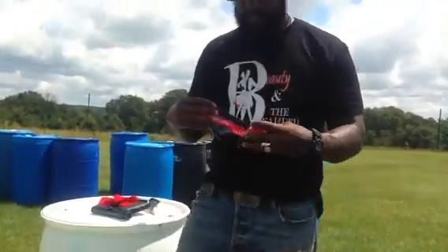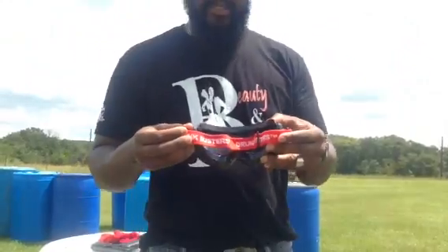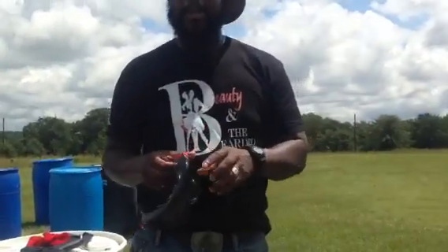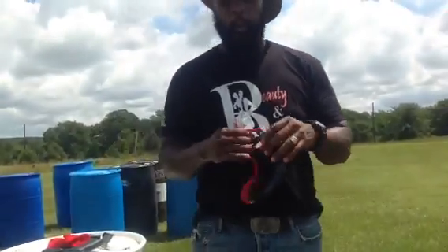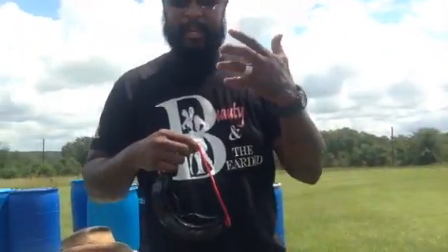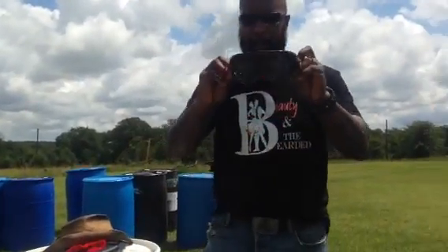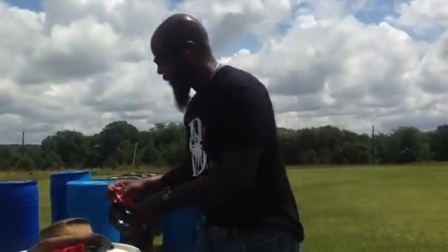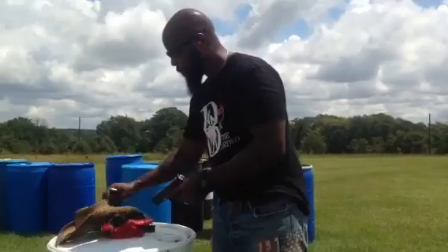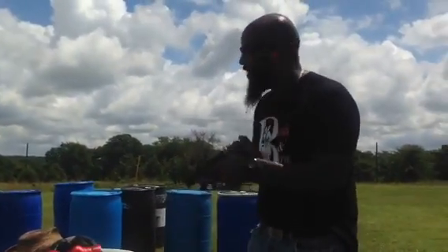I want to give a shout out to Drunk Busters. Drunk Busters has sent me their goggles — these simulate a DUI if you're intoxicated. But what we use them for is if you've sustained a concussion and gotten dizzy. I'm going to bang some steel. I'm going to put on the Drunk Buster glasses, but before I put on the glasses, I want y'all to see that when I'm shooting the steel, the sights here are on point.